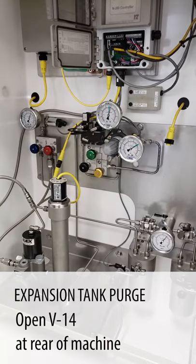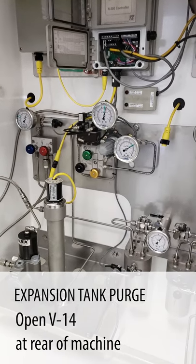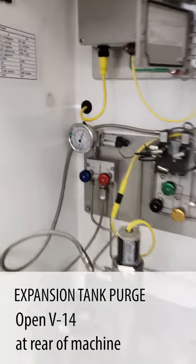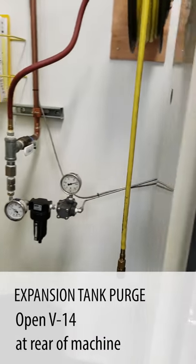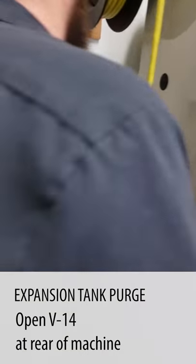The next step in our procedure is to do an expansion tank purge. We still have pressure on our gauge for our expansion tank. We're going to move around to the back to the expansion tank and open valve 14.